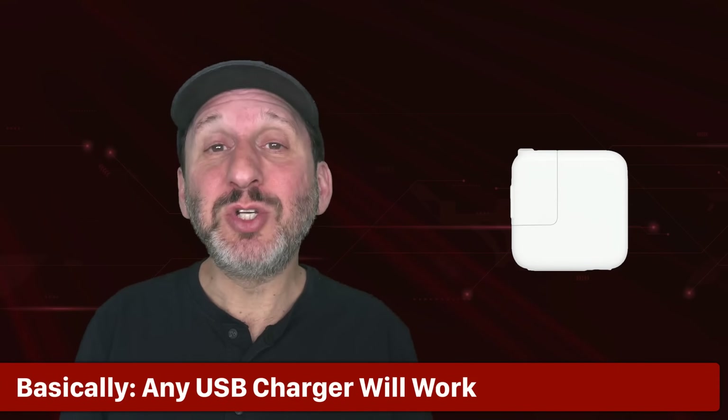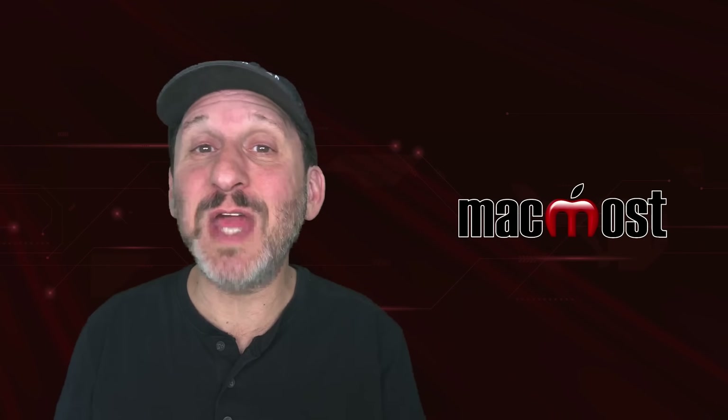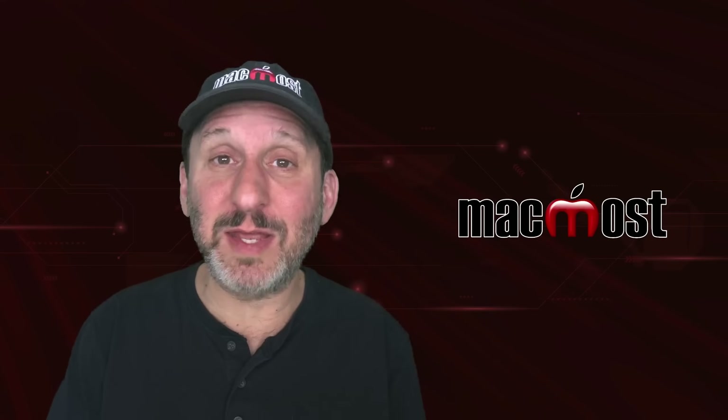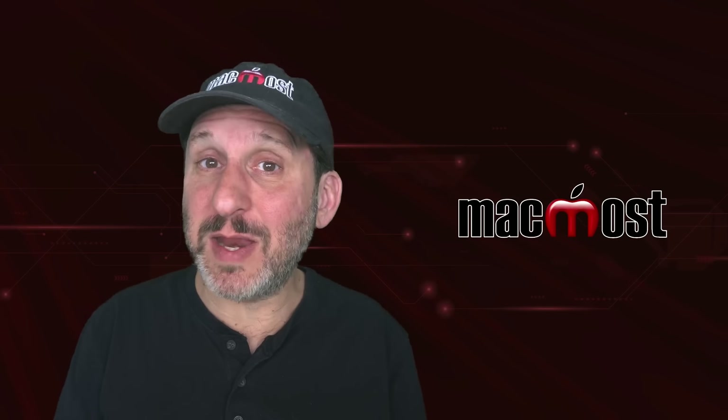Basically, all Apple products now charge using USB chargers. You get a USB charger with a MacBook, and you can buy USB chargers from Apple to charge your iPhone and other Apple products. The charger itself has a USB port — usually USB-C now. Older Mac chargers have either USB-C or the rectangular USB-A port. The basic answer is: yes, you can use any charger for any product. You can use a third-party one, an Apple one that isn't the same as what came with your device, and ones that provide more or less power.